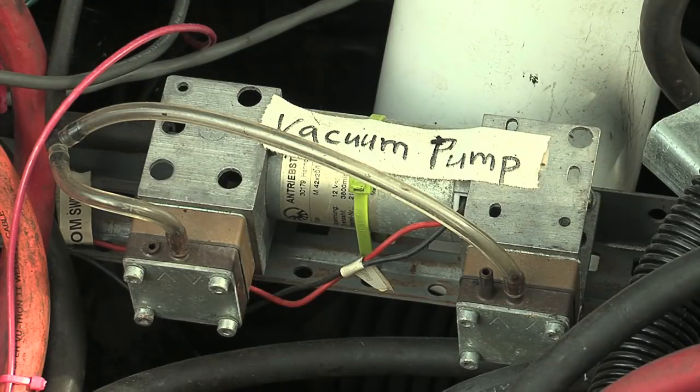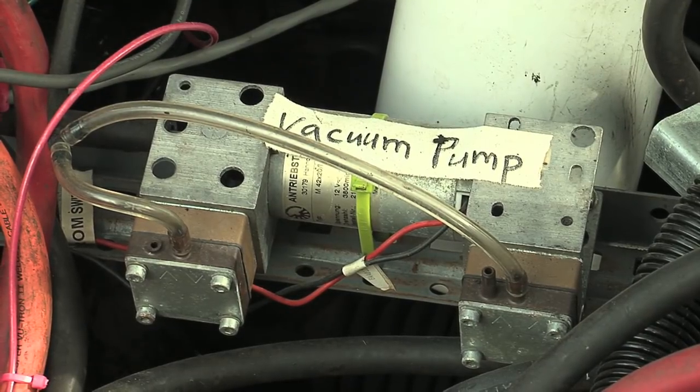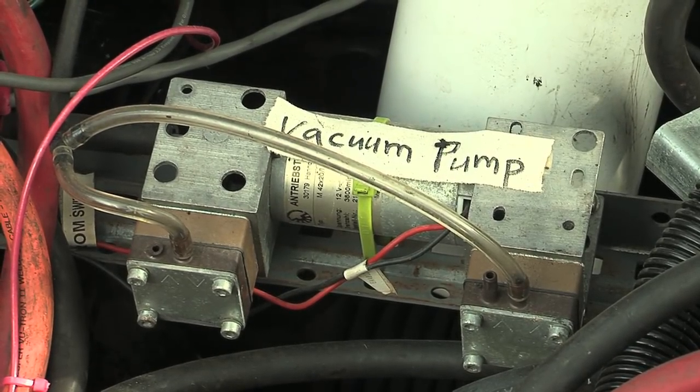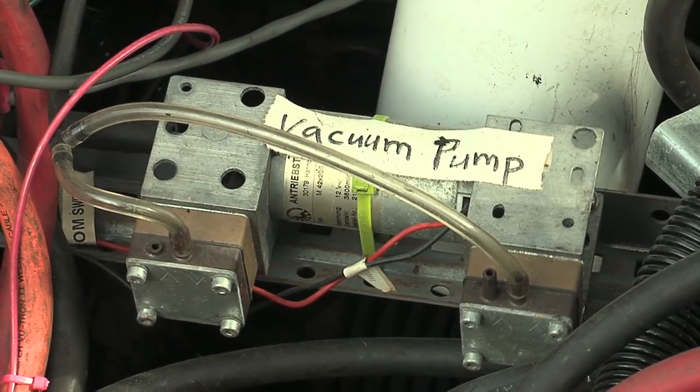I'm going to turn the car on so you can see and hear what it sounds like when the vacuum pump is running. This is actually the noisiest thing on the whole car. And once it reaches sufficient vacuum, it automatically shuts off.